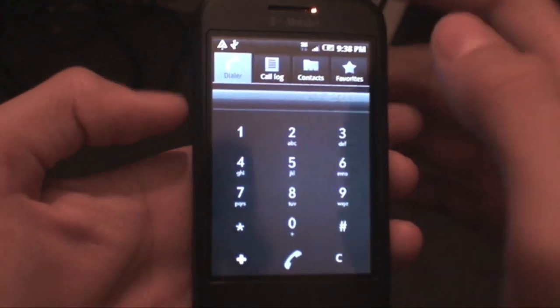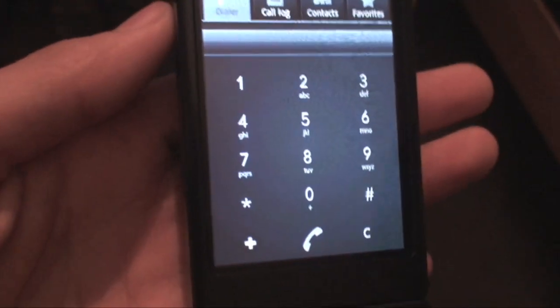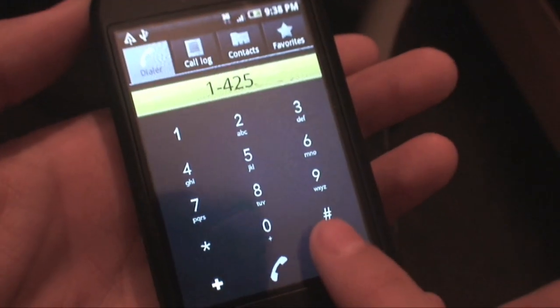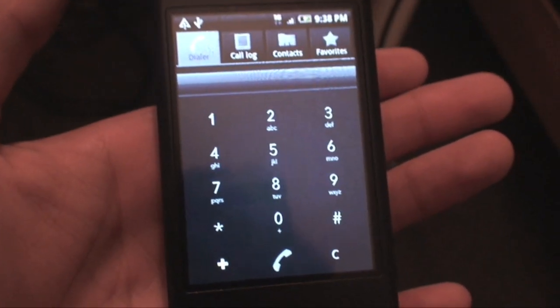I also want to show you the dialer — it's really nice looking. It's very minimalistic, very simple with easy-to-press buttons that light up when you touch them. I really like this dialer.